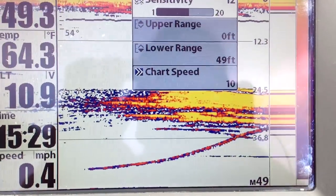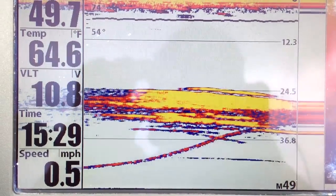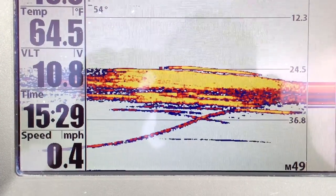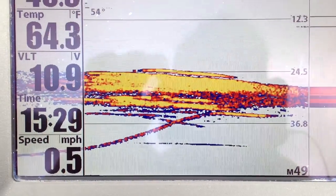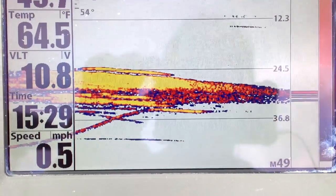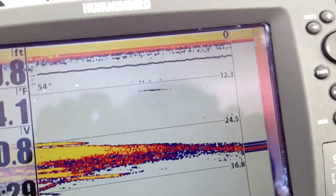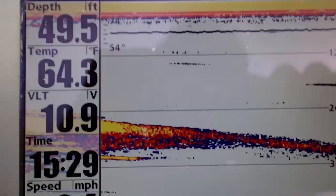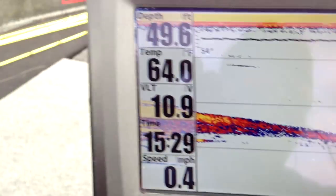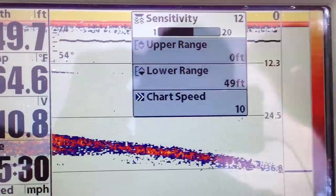This is the perfect example right here — we can see a school of baitfish and a perch going up and eating those baitfish. This is the perfect example; this is not staged or on demo mode.